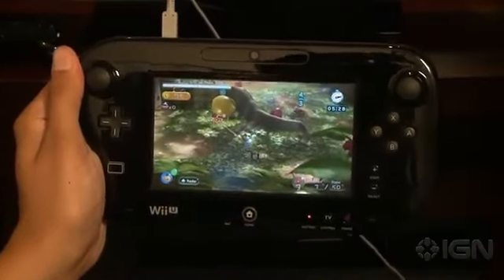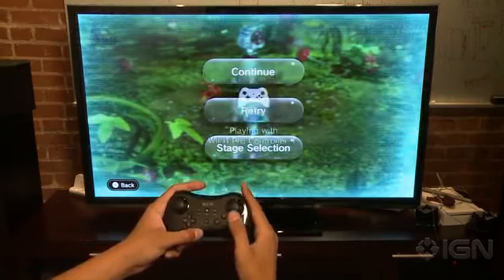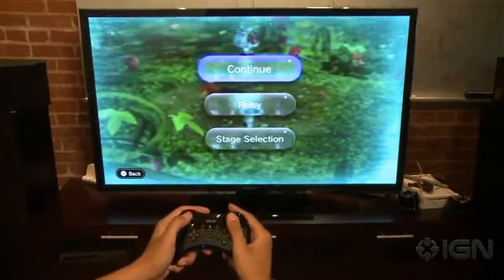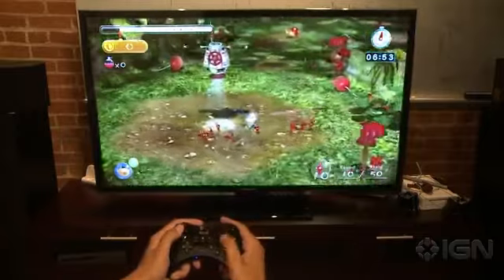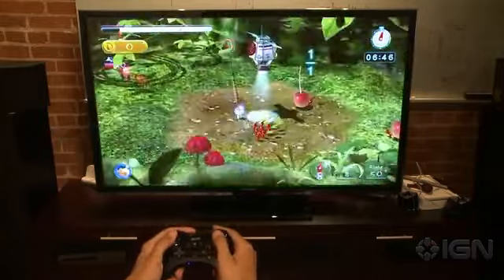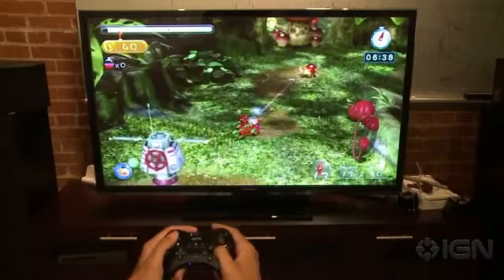Let's move on to the pro controller. Switching controllers in Pikmin 3 is as easy as picking up the other controller and pressing a button — you're given a quick prompt telling you which controller is now in control and you can begin playing. Similar to the gamepad, the pro controller suffers from the same flaw: in order to throw Pikmin in the direction you want, you kind of have to stop moving. The left analog stick controls both the depth of the throw and the movement of your character, which makes it a little awkward.